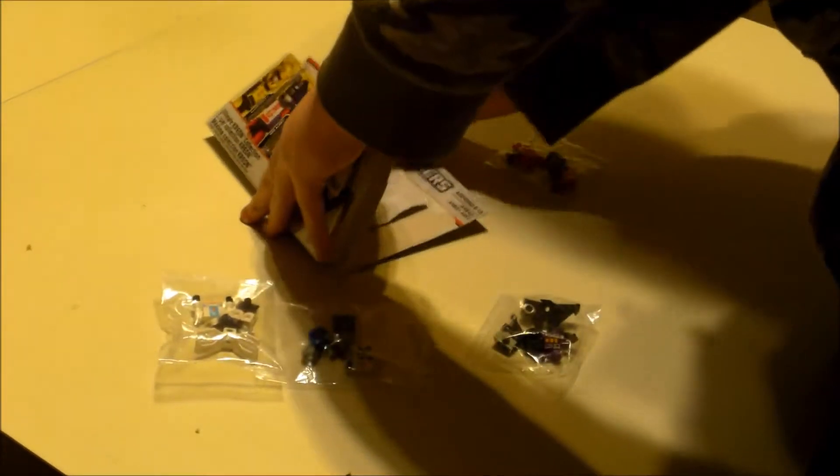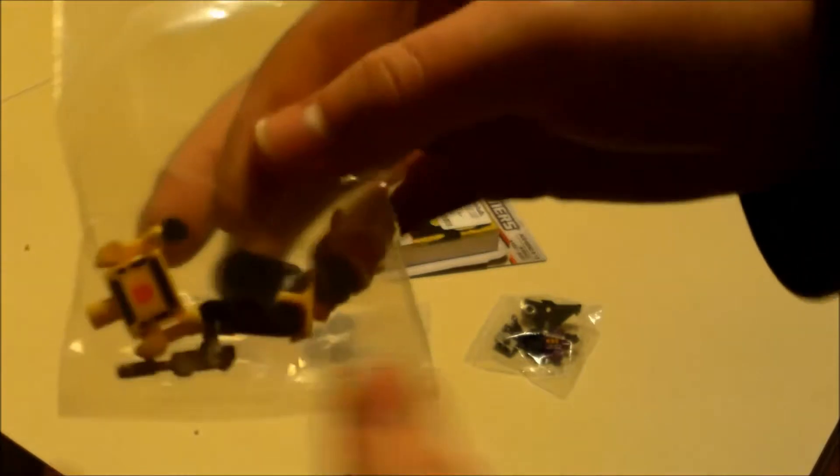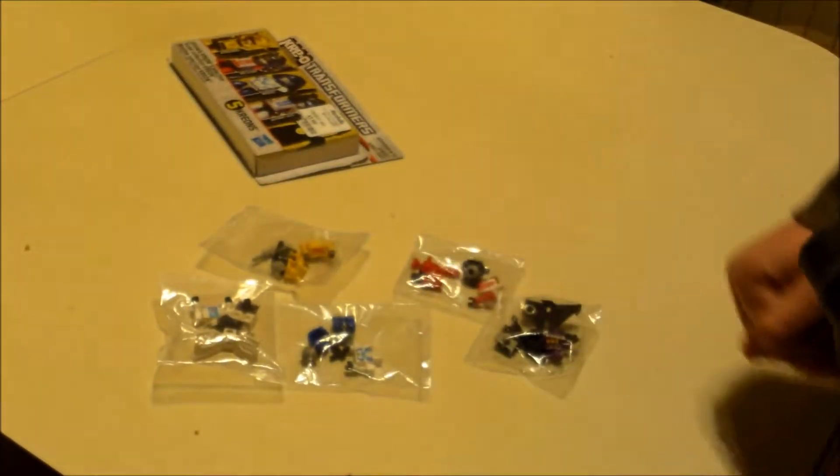I haven't taken out Bumblebee. They come in four packs. I didn't think I'd have to be doing a speed build, but apparently I will be having to do a speed build, which won't take long.